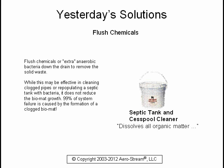You could flush chemicals or extra anaerobic bacteria down the drain to remove the solid waste. While this may be effective in cleaning clogged pipes or repopulating a septic tank with bacteria, it does not reduce the bio mat growth.